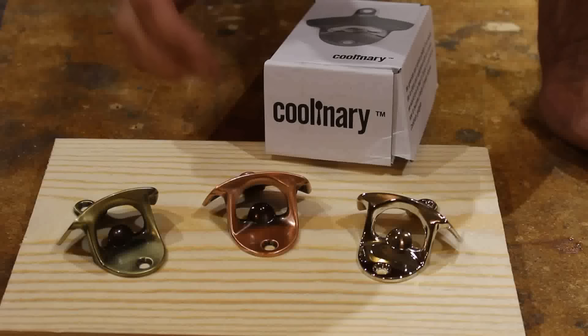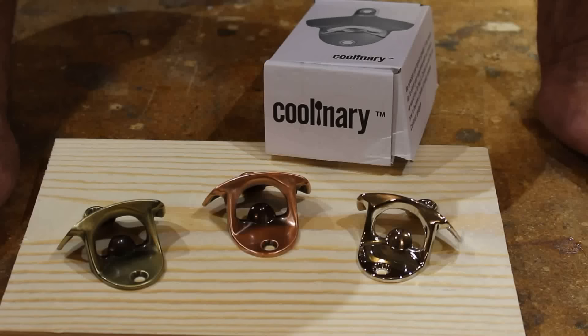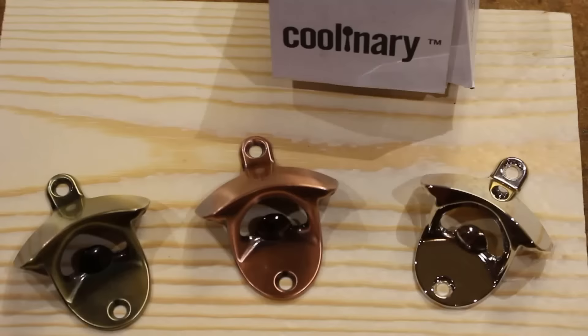I got these stainless steel bottle openers from this company Culinary for free — they wanted me to display them in a project, so that's what I'm about to do.